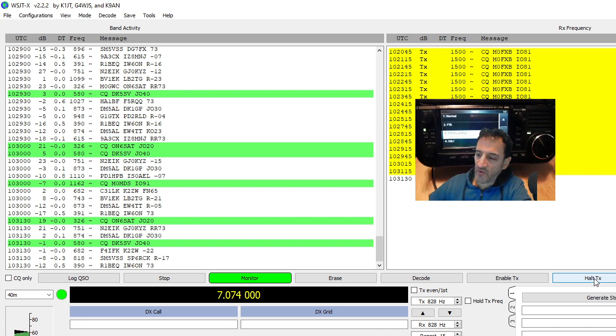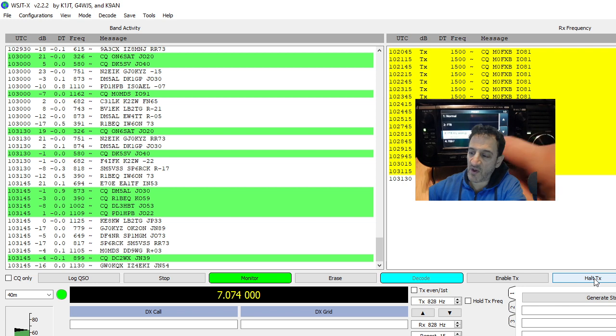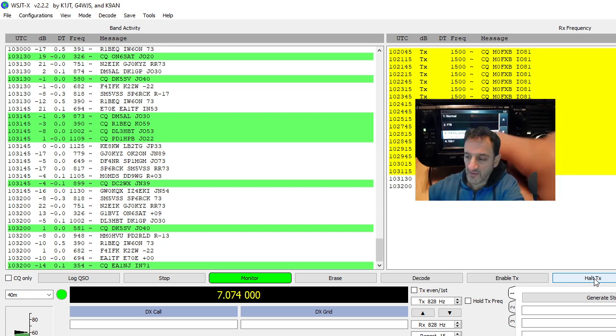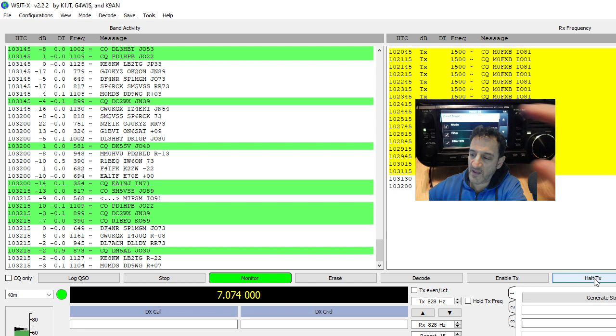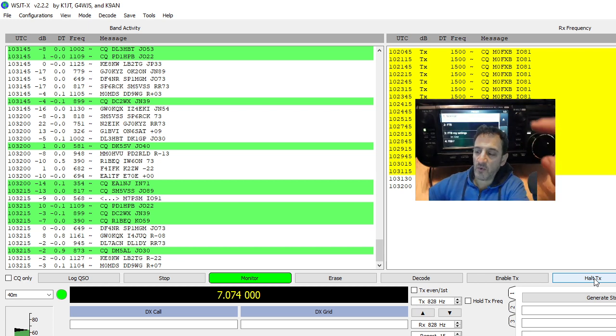Hit Preset. The top one, number one, is just normal operation. Number two is the one that ICOM have put in with all those settings, and number three is one that I've put in. If I select my one it gives me the option to load my settings. If I hold my finger on it and go Edit — well we're actually using it so we can't edit it. Let's go down to the next one, hold it, then go Edit. You can see how everything in the preset is changeable — I think it's very nifty.